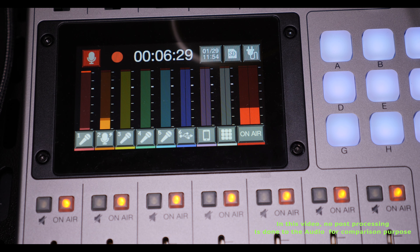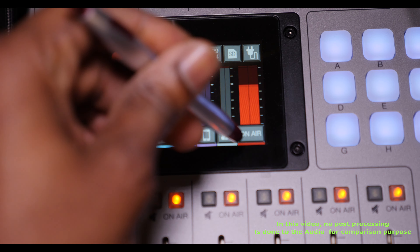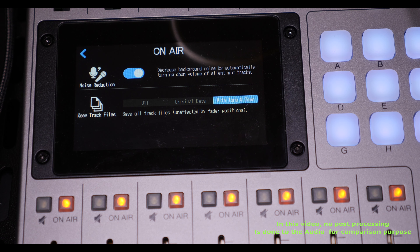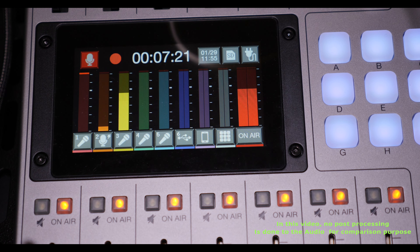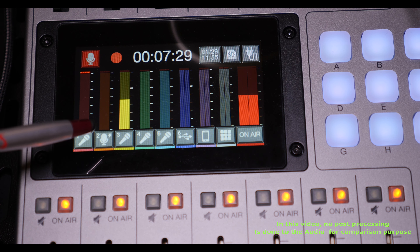So if you go back to post-production, my voice is going to appear on different mics. If you're listening back to your recording, my voice is still going to be captured from other mics on the table during a podcast. Now let's turn the noise reduction back on and see how it functions. It's back on — and now I'm speaking to mic number three, and as you can see, mic three is all the way up while one and two are only picking up a little bit.